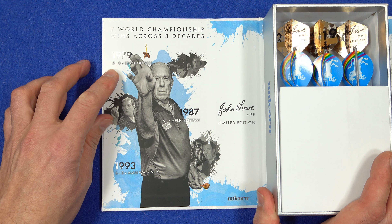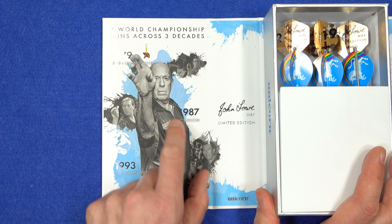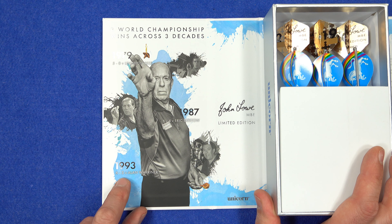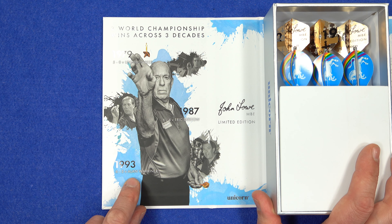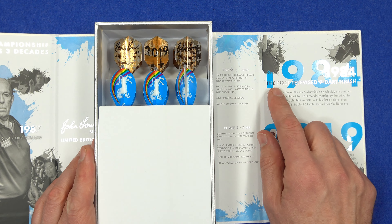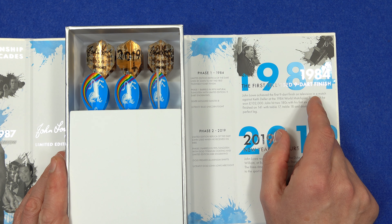On the left-hand side it's got his world championship wins: 1979 5-0 versus Leighton Rees, 1987 6-4 versus Eric Bristow, 1993 6-3 versus Alan Warriner. It also tells you about his 1984 first televised nine-dart finish.